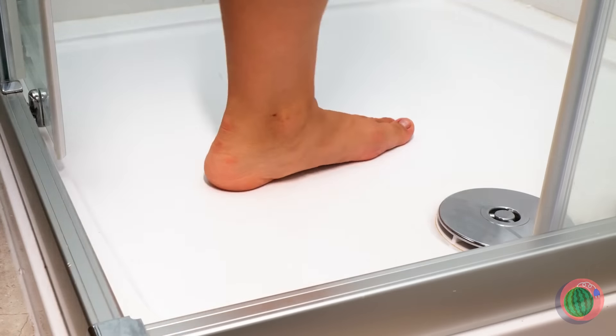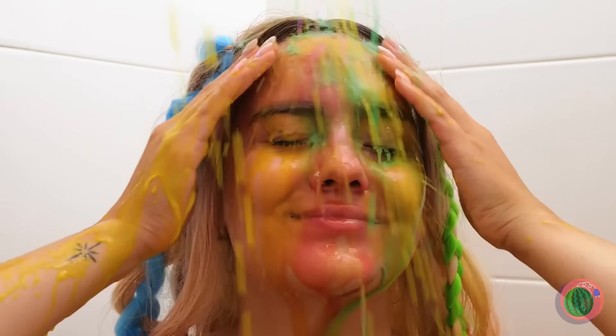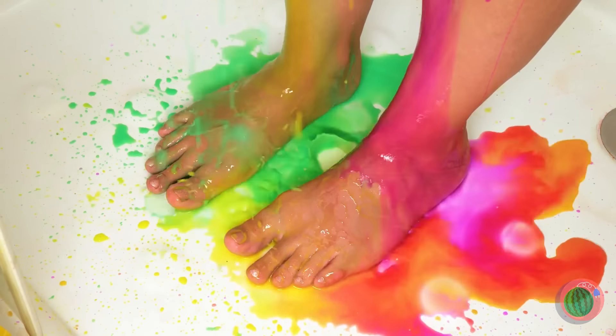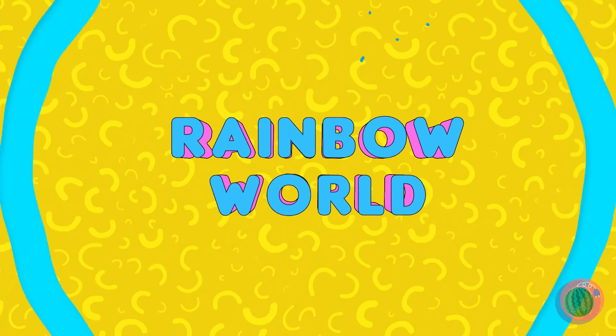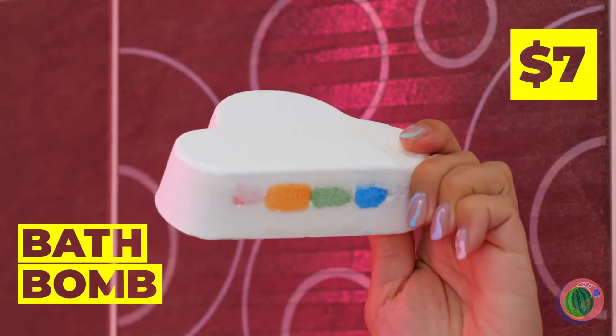Time to start the day with a nice shower. Well, it is pretty, but I'd get someone to look at that water — though it kind of goes with her hair. The perfect thing after a shower? A bath! Never can be too clean. Something tells me this cloud has a special surprise for us.